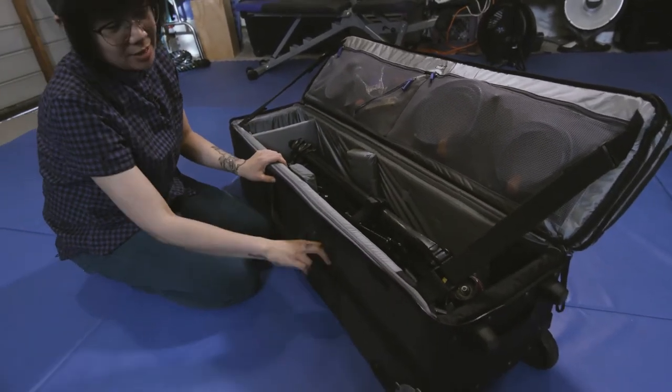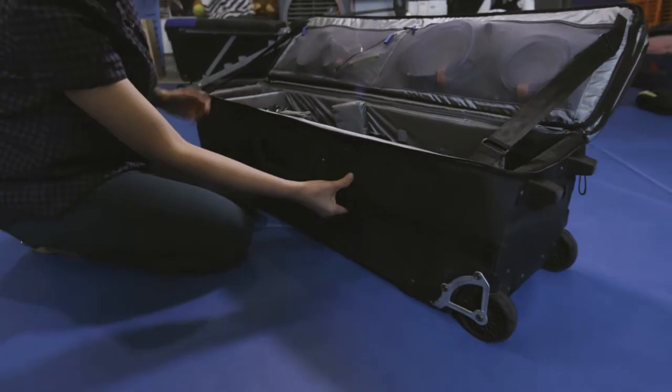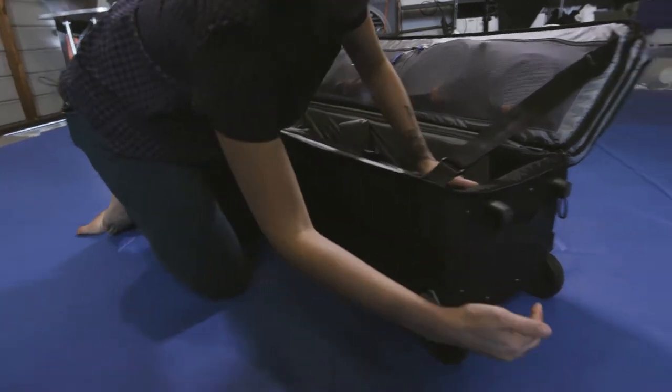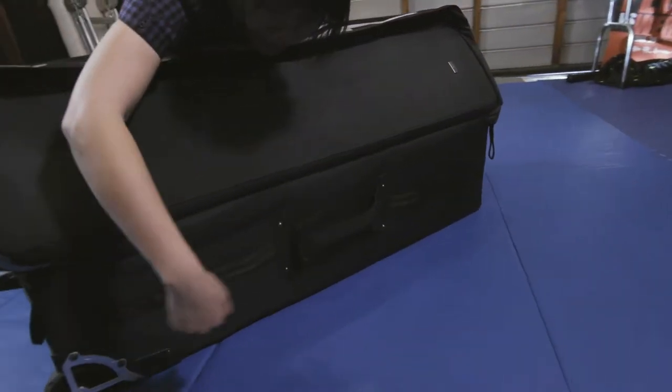One thing I really, really like about this case is how many handles there are on the side — there's somewhere to grab the case from every angle. There's a handle at the bottom, handles on the sides, and on the back side right here: handle, handle, handle, handle, handle. It's pretty great.